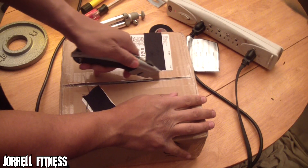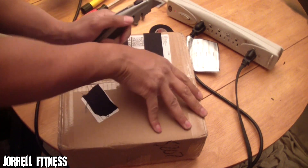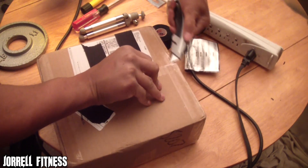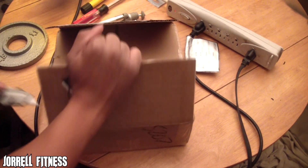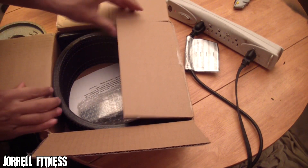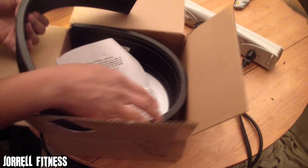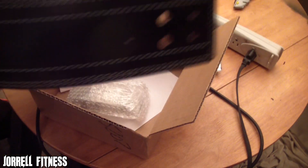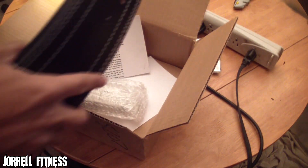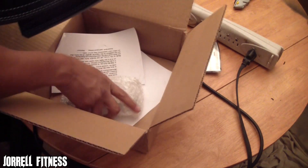I'm gonna go ahead and slice this open with my box cutter and show you guys. Here we go — wow, check that out. This thing is heavy, man, got some weight to it. And there's that fresh leather smell to it, you know.